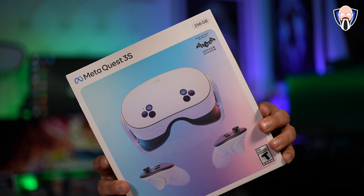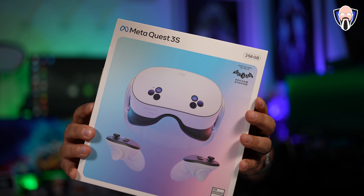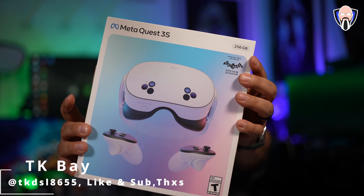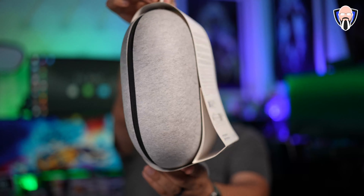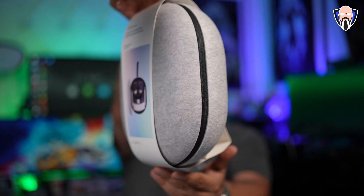In today's video we're going to check out the brand new Meta Quest 3S. This is the more affordable version of the Meta Quest 3 that came out not that long ago, and a great update for somebody coming in from the first generation or even the second generation Quest 2. We have a lot of improvements in the horsepower, the cameras, and also the ability of having more RAM so everything runs smoother.